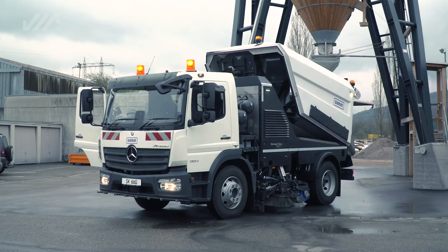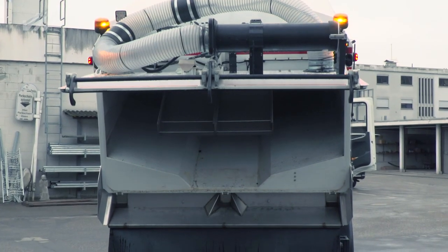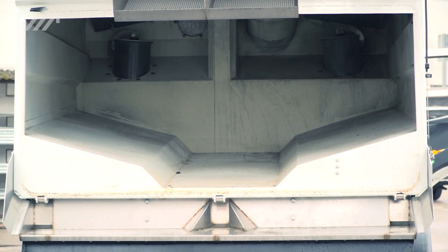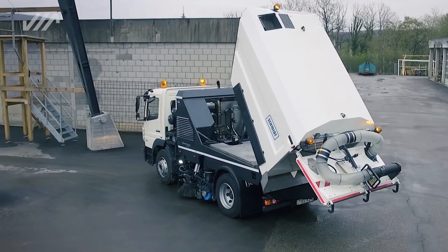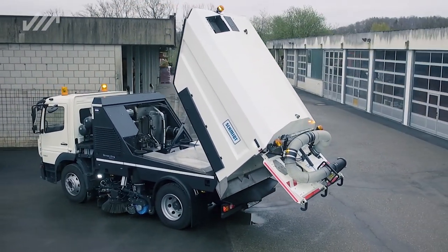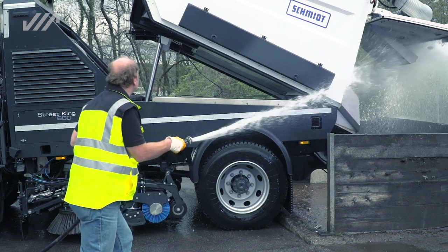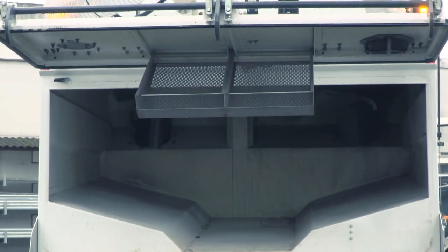The hopper volume of 7 cubic meters ensures a large capacity for material. Stainless steel construction and the rubber baffles in the hopper guarantee a long service life, and are virtually wear-free. The steep 60-degree tip angle allows for residue-free emptying, and a large folding leaf screen with excellent airflow over the entire width of the hopper.